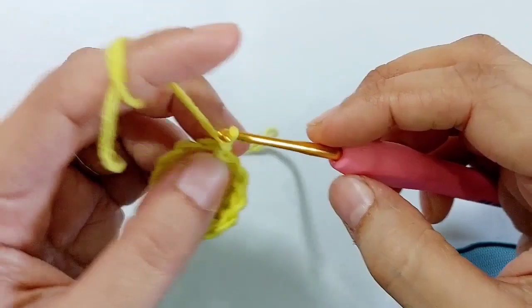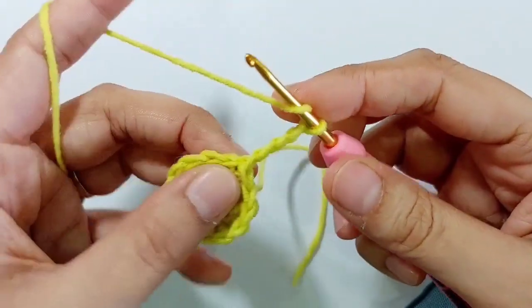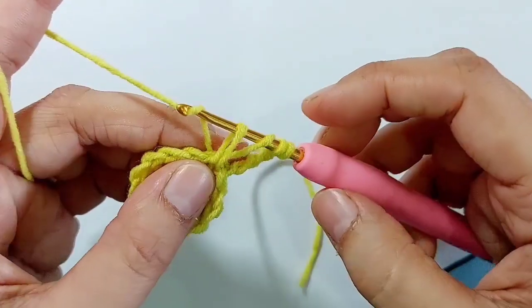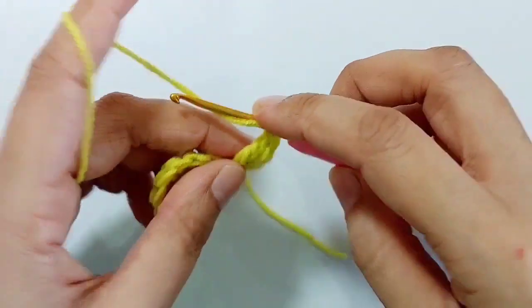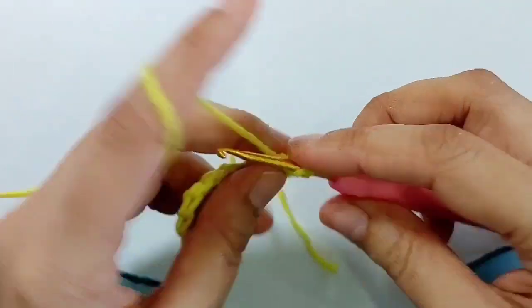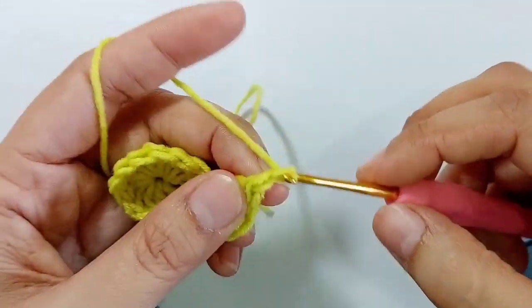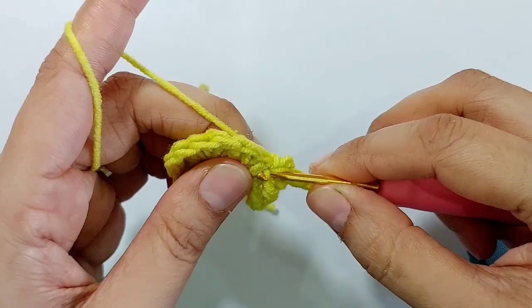Now chain four and make three treble crochets into the same stitch. Yarn over two times, insert the hook, take the yarn — there are four loops on the hook — pull through two loops, two loops, and two loops. Chain four, insert the hook into the same stitch and make a slip stitch.